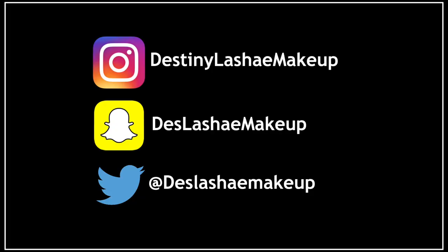Hey guys, it's Destiny Lachey and today I'm going to show you guys how I get this full face of makeup using all affordable products. So if you want to know how I got this look, please keep watching.